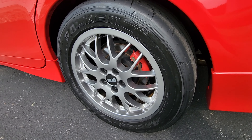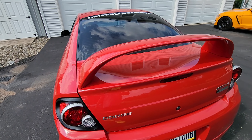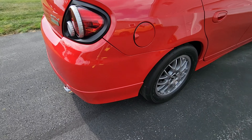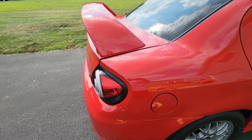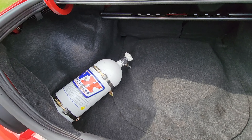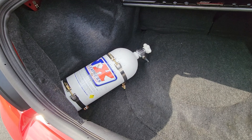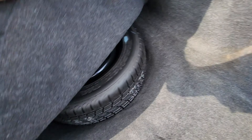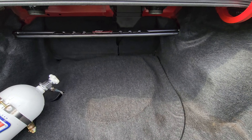I was able to locate correct BBS wheels with the correct center caps, and I put autocross-spec tires on it. The previous owner upgraded the brakes with Wilwoods. The paint is original — there's factory orange peel on it, but I'm very happy with it. The rubber trim pieces are in great shape; these always start to turn white, but you can see the condition they're in — everything is just in great shape.